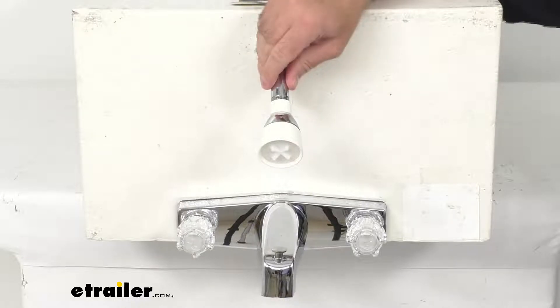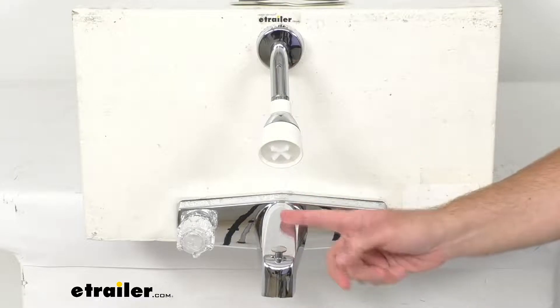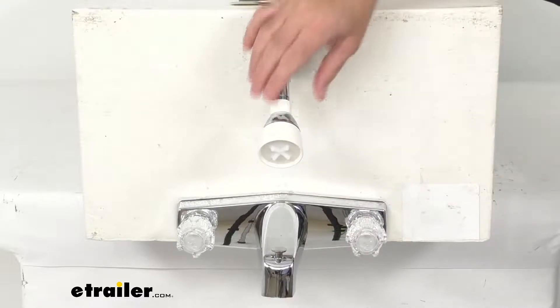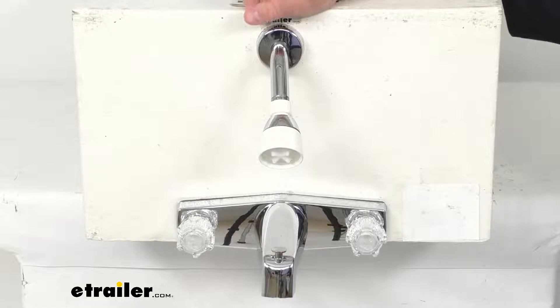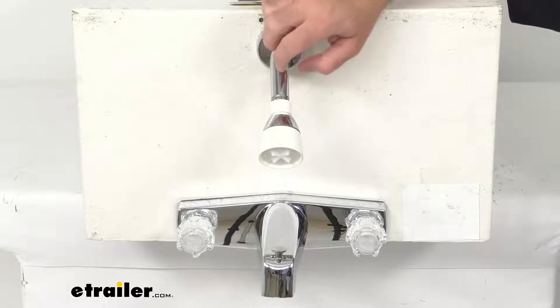This is a durable construction, and as mentioned, it has a chrome finish with white accents that will pretty much match with virtually any decor. The DuraPro polymer plastic underbody is reinforced with glass fiber, and the shower arm is made of sturdy brass.